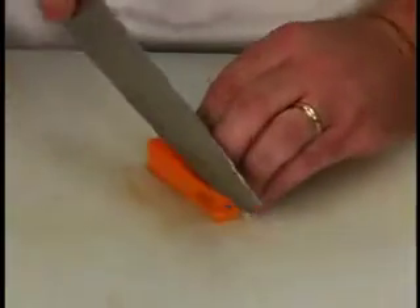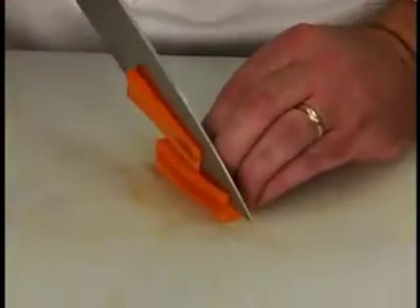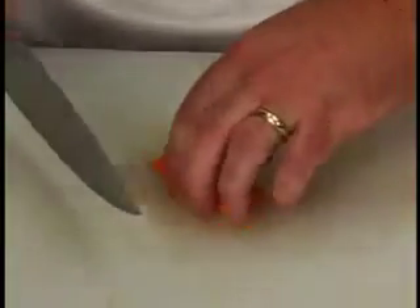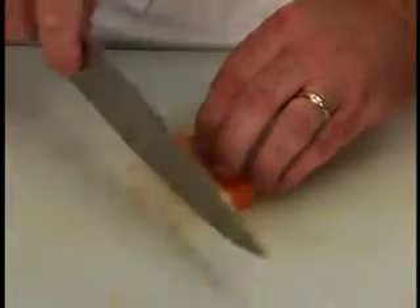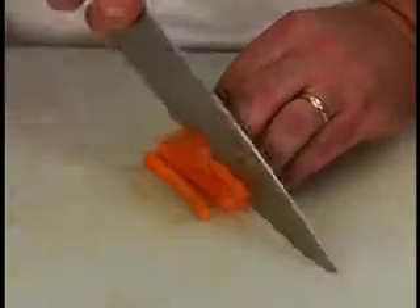Cut the carrot into 1/8 inch slices, then stack the slices and cut them evenly into 1/8 inch sticks.